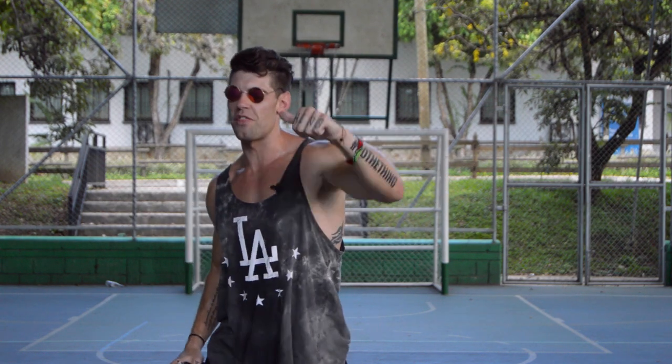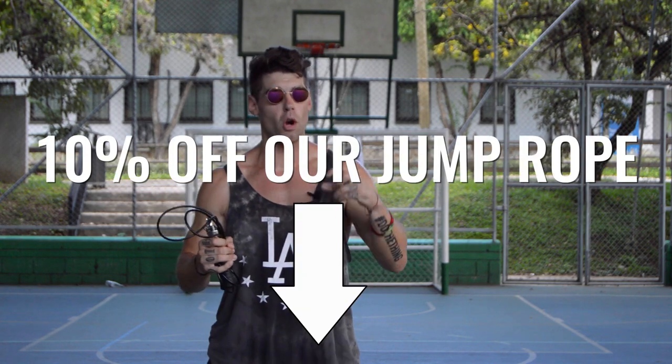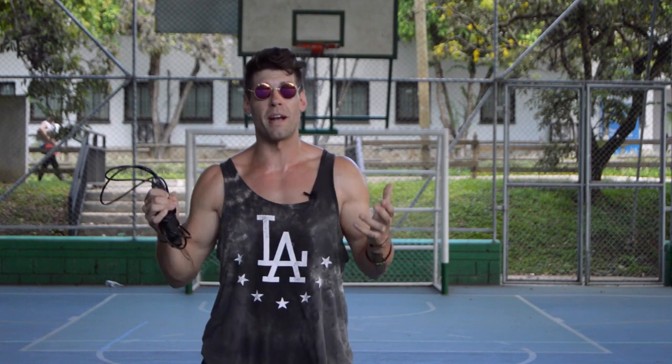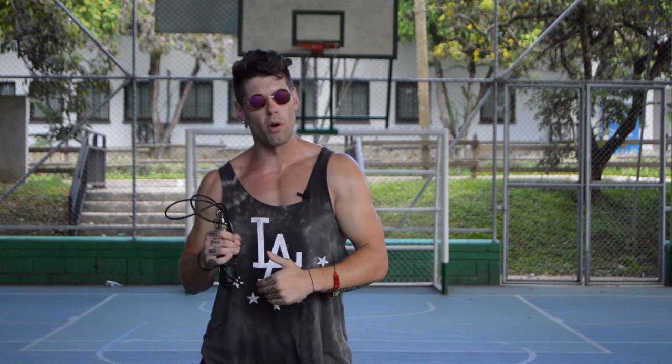If you guys like this video, please go ahead and give it a thumbs up below and subscribe if you want to just learn how to have fun, jump rope, get super lean, and have an epic life. We're doing this with the Agility Rope from Crossrope — this is their basic rope, linked below. It's the best one we've found on the market. They have other weighted ropes and speed ropes, but for this workout we're going Agility Rope, quarter pound weight.